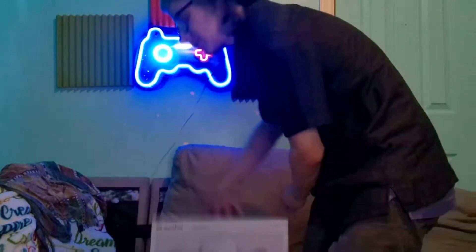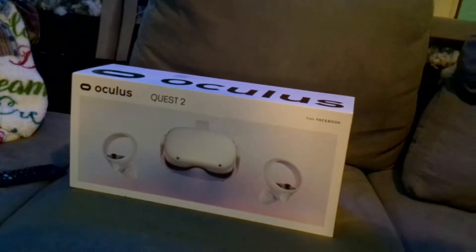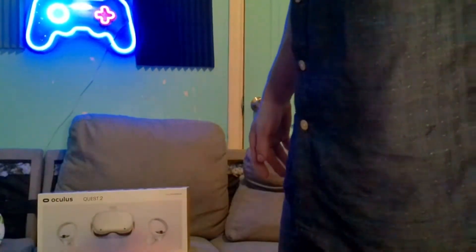Oh wow, look at that beautiful baby right there. We're going to be unboxing that. Let's go!